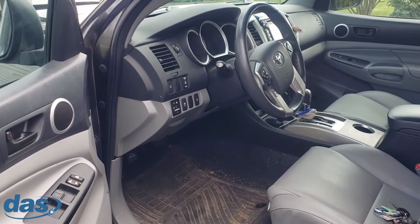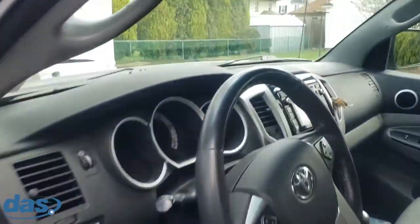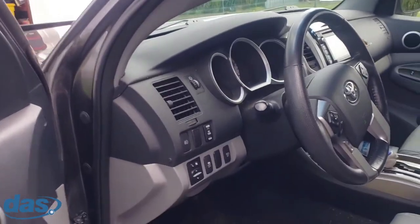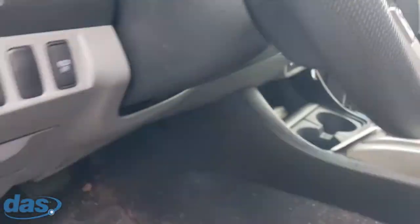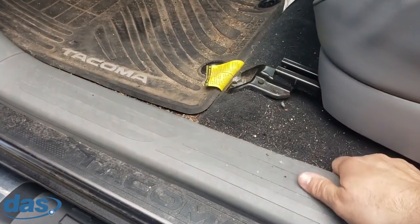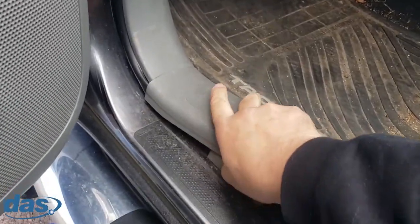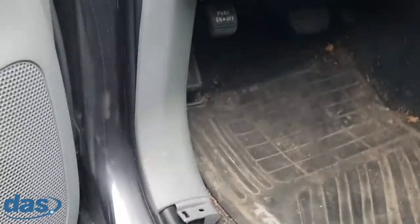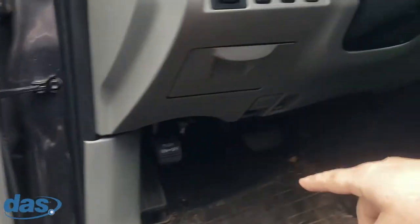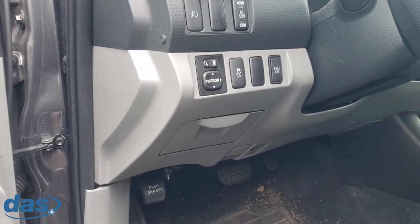Okay, this is the inside of the 2015 Tacoma. I'm going to start by taking the underdash panel down. I noticed up in the window there's an aftermarket antenna, indicating there's already some sort of system in here. So even though it's a T-harness install, we're going to have to do some removal first before we can plug and play. There are 10mm bolts back here and over here, and the rest are just pop clips.